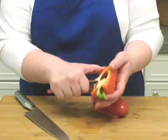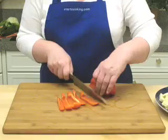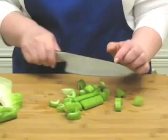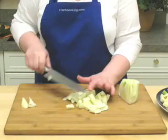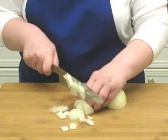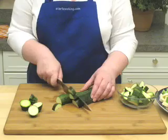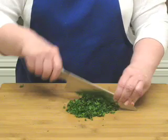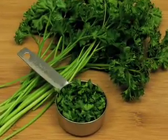Cut one red pepper in half and remove the stems and the seeds, then cut it into strips. Cut two stalks of washed celery into one half inch chunks. One fennel bulb needs to get chopped as well, as does one medium onion. Chop two small zucchini and one quarter cup of parsley, then set it aside — they don't get added until the very end of the recipe.